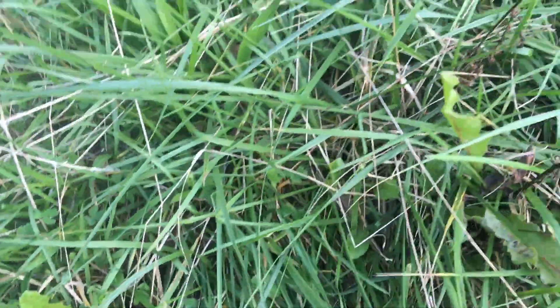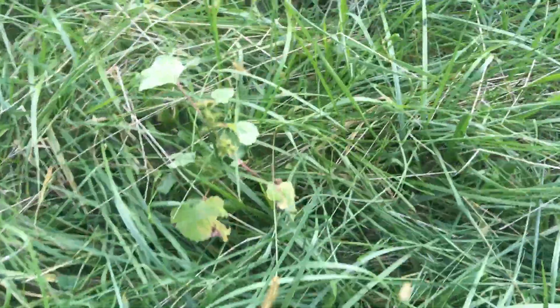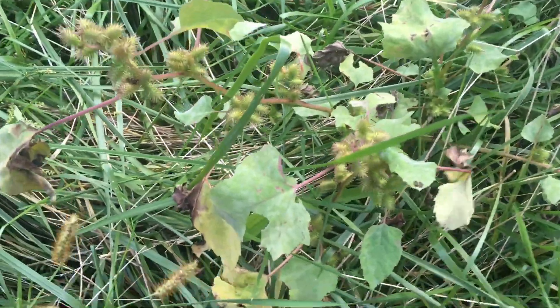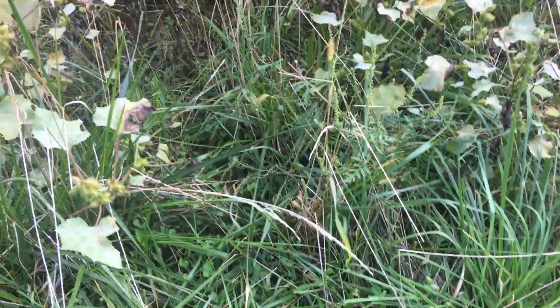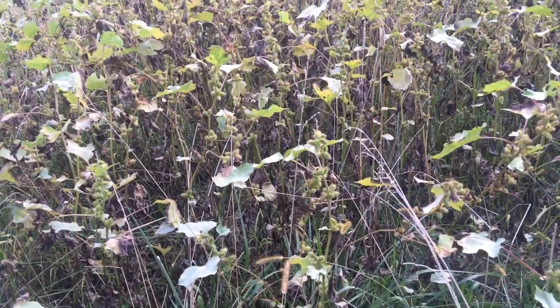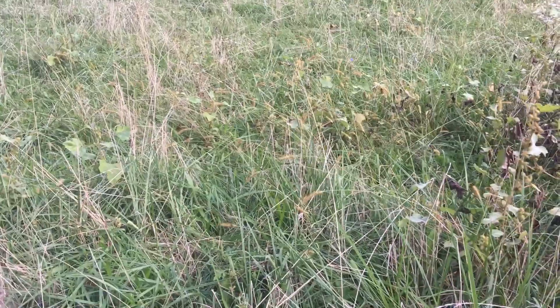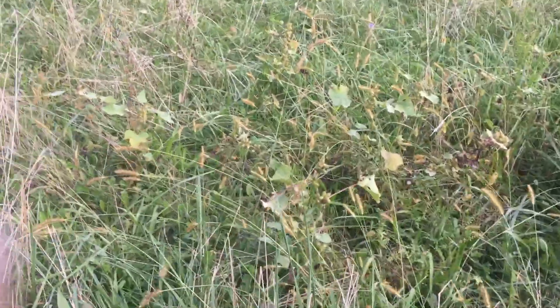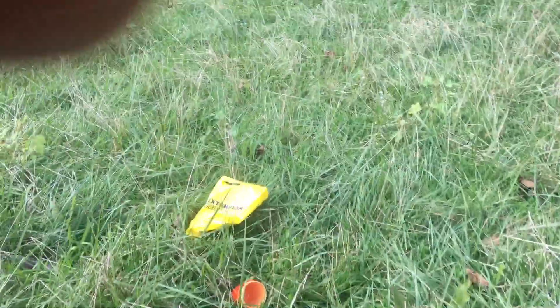Looking down here there's clover, I believe alfalfa — I'm not certain. I do see some of the weeds that were in the weed guidebook for my state. There's also a little bit of wheat and some healthy growth down here. I've got some high hopes for this garden space.